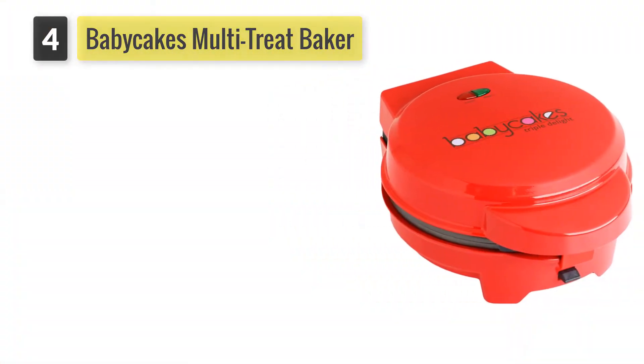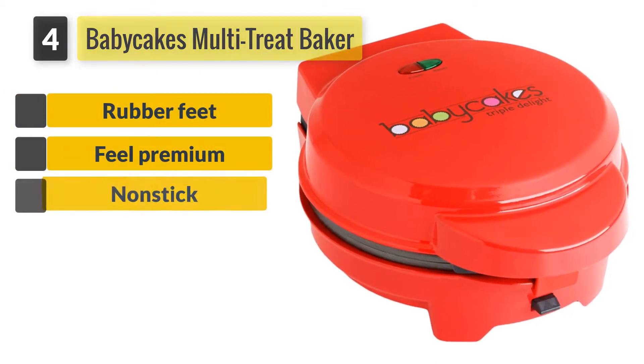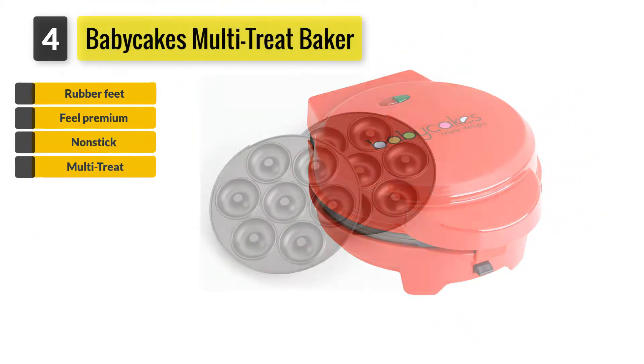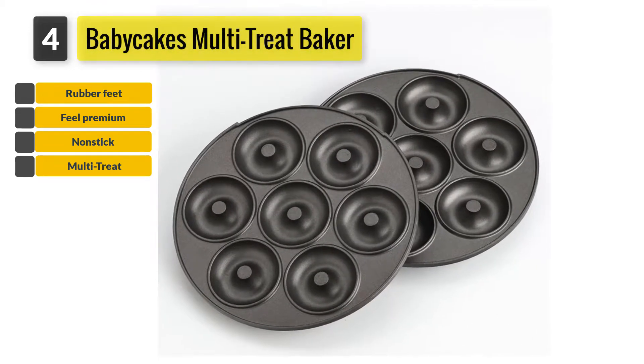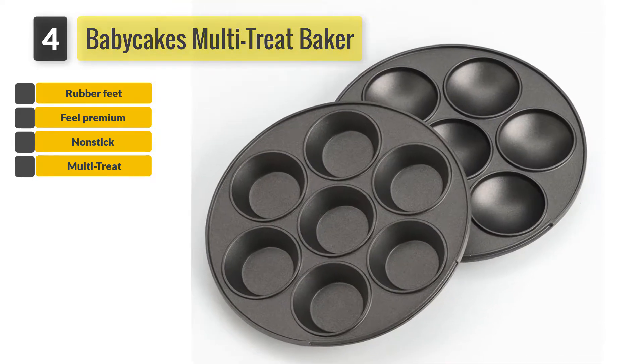Number 4: BabyCakes Multi-Treat Baker. The product comes with non-skid rubber feet for a good grip when placed on a countertop, and includes a recipe booklet that gives you a boost right after buying it. By using the recipe book, you can start baking and explore wondrous recipes — and who knows, it might even help you create your own recipe.